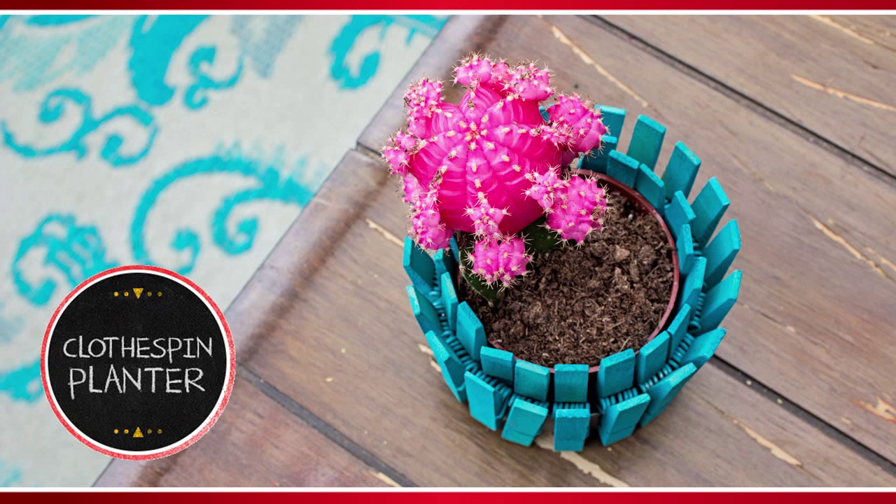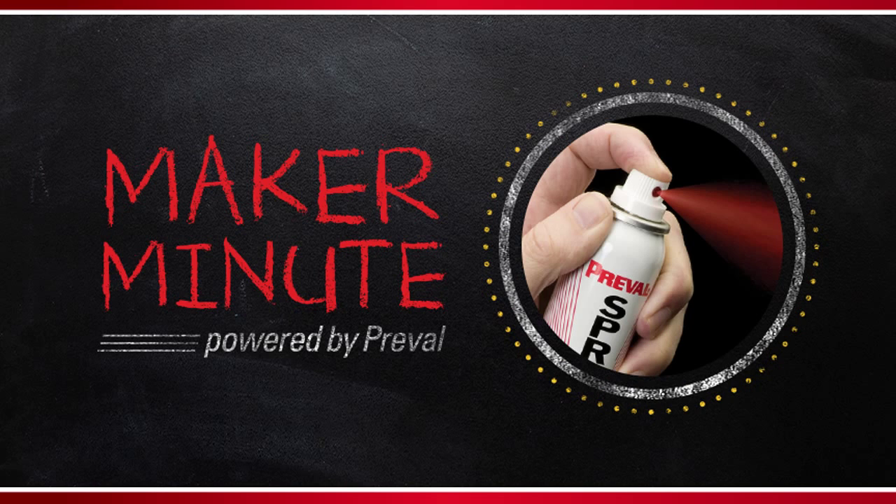A colorful, cute, and inexpensive clothespin planter — that's what we're making today on PreVal's Maker Minute.